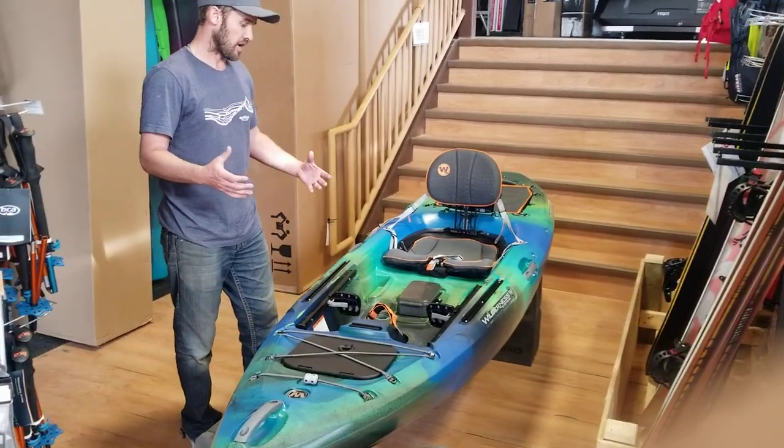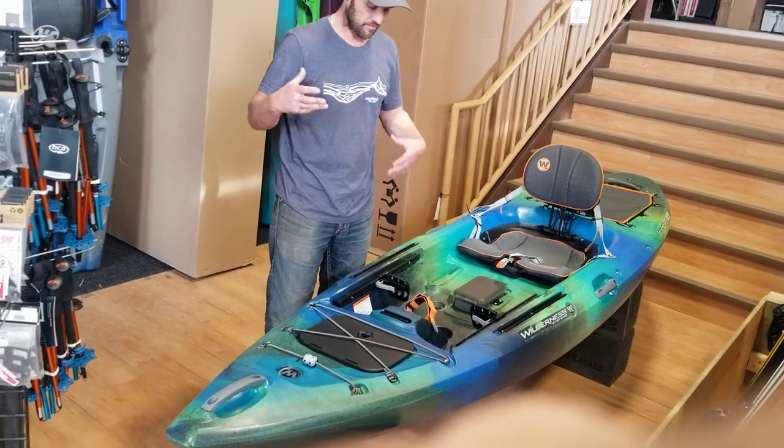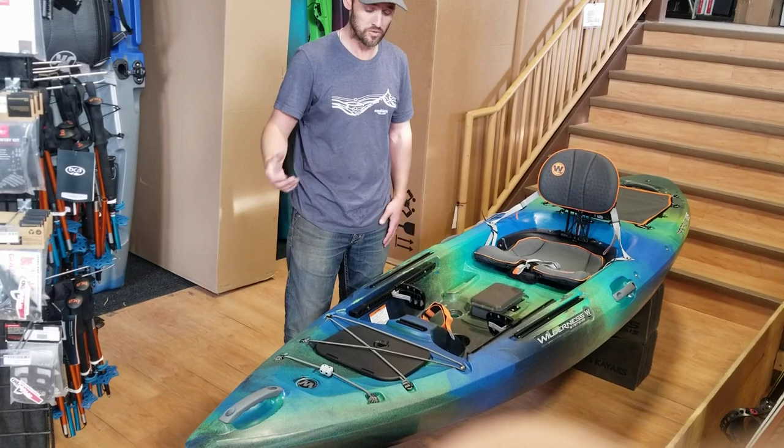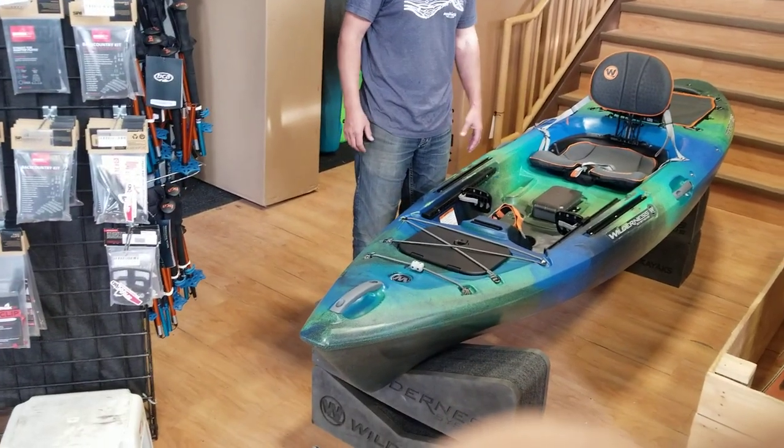They've upped the sizes from the Tarpon 100 and the Tarpon 120 — a little bit more volume, a little bit more length. Still the same great boat overall though.